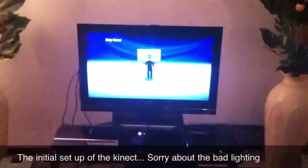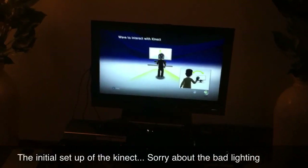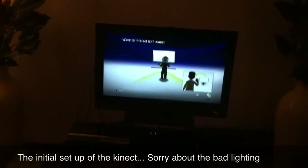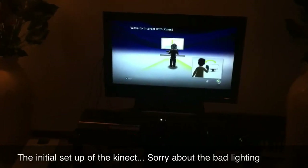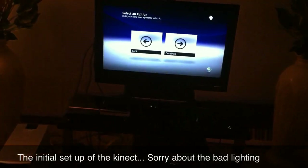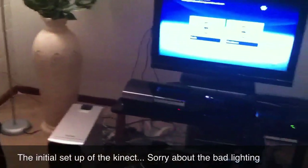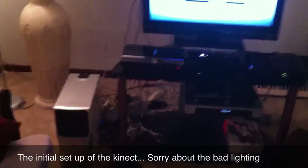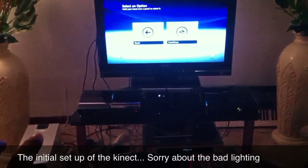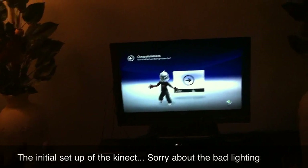Oh, there I am — and it says I'm too close. Wave to Kinect. Hold your hand over the panel to select it. Congratulations, you're all set up — go have fun!